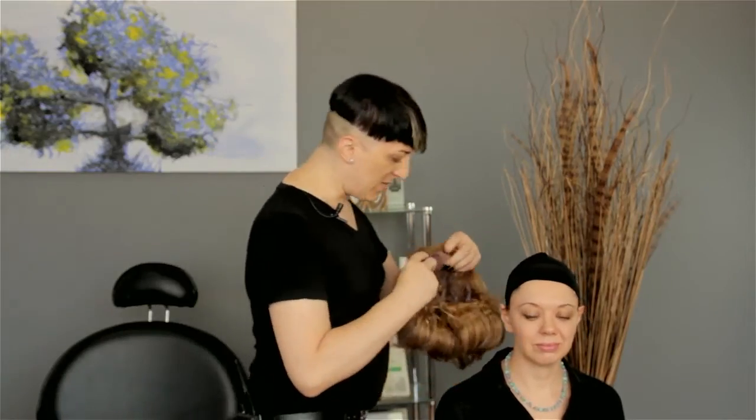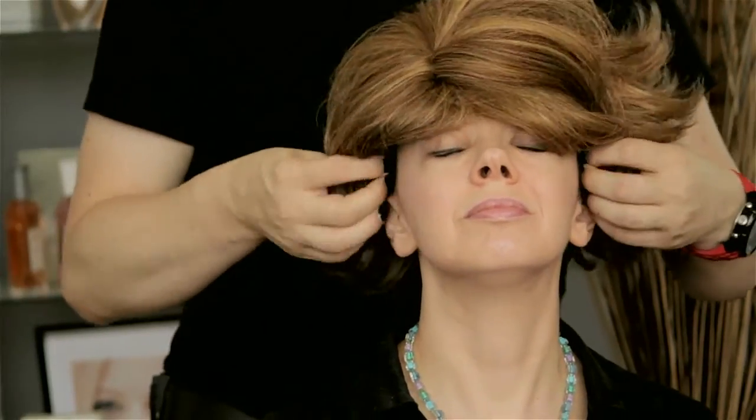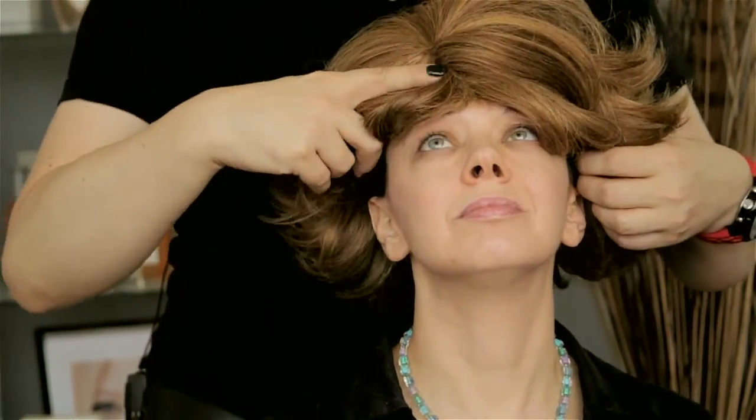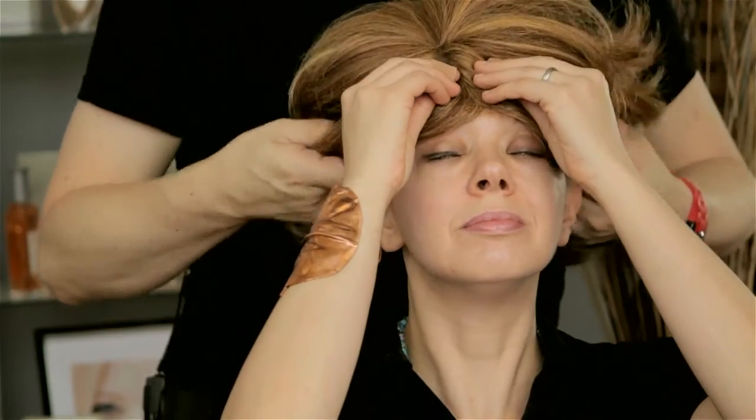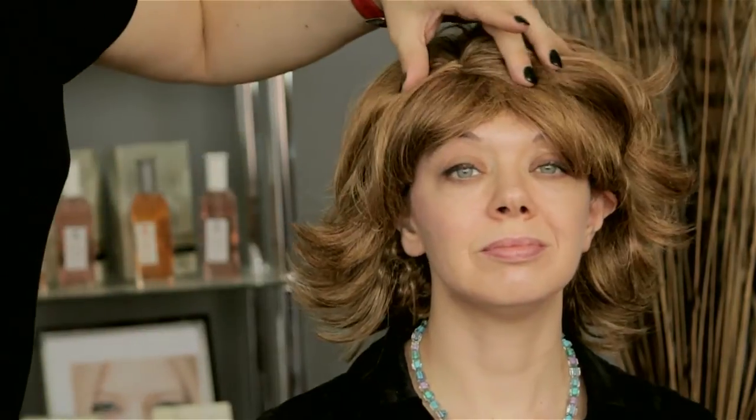So I'm going to have my client tip her head back just a little bit. Make sure the ear pieces are right at the top. Please hold your front. And then back down. And as you can see right here, she has some scalp and it's going to look a lot better.